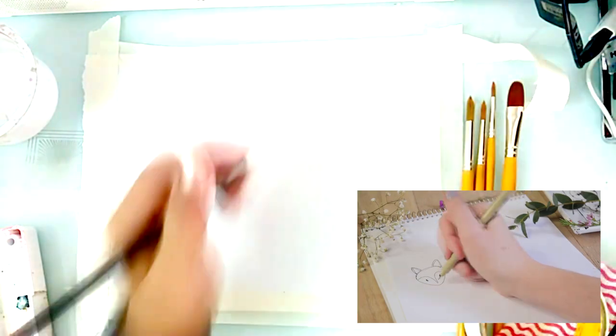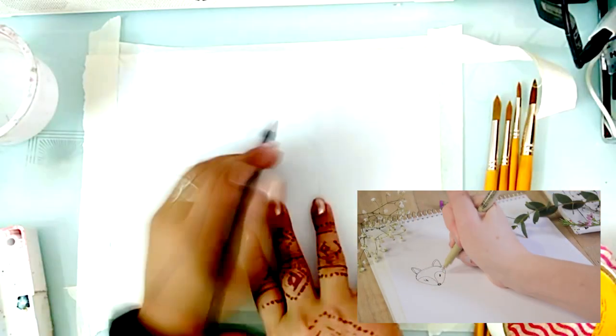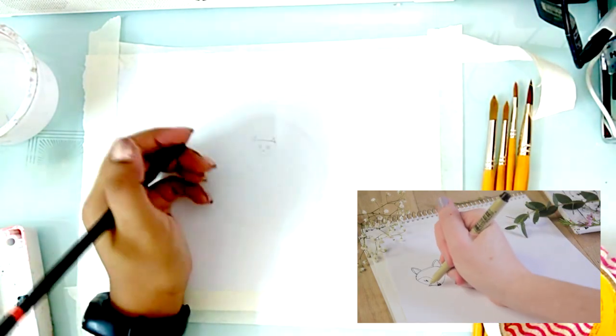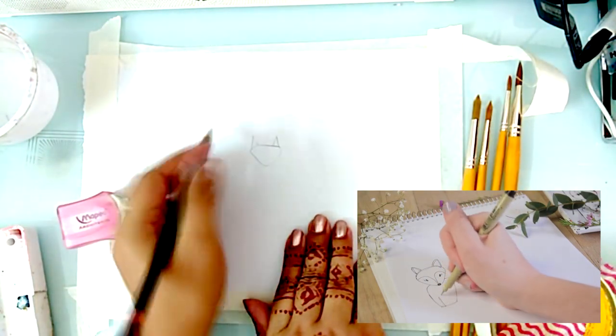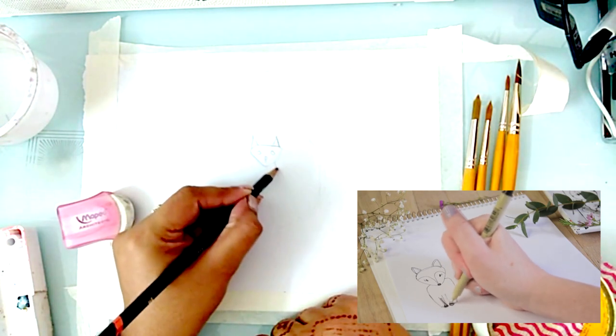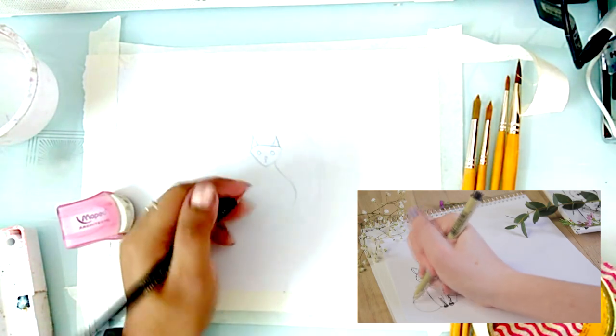But before we begin painting today, I want to talk a little bit about drawing the fox, and I also want to talk about how drawing animals doesn't have to be scary. The first fox is very nondescript and cartoony — it starts with a rounded triangle head, two little pointy ears, the snout, and beady eyes. You can play around with it, but his face comes together and it's so simple.